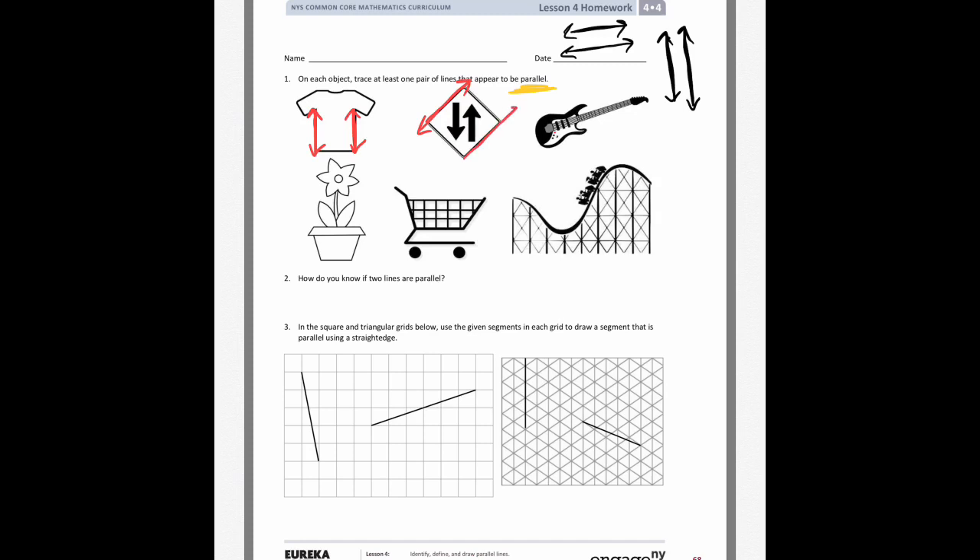On this sign, the opposite sides are parallel. On the guitar, the easiest thing I saw were — I think you call them frets — the things underneath the strings. And on this flower pot, you could say the top of the pot, the bottom of that lip, and even the very bottom are all parallel.